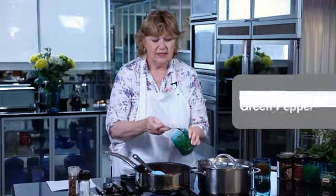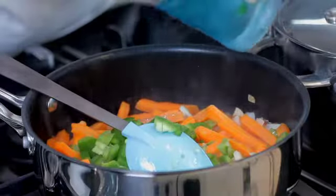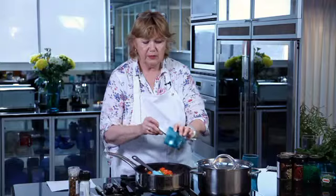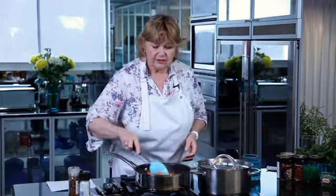The next thing we need to add is some green pepper which has been chopped up roughly, and for the colour some red pepper. You can use yellow pepper as well if you prefer. So we just give this a good stir.